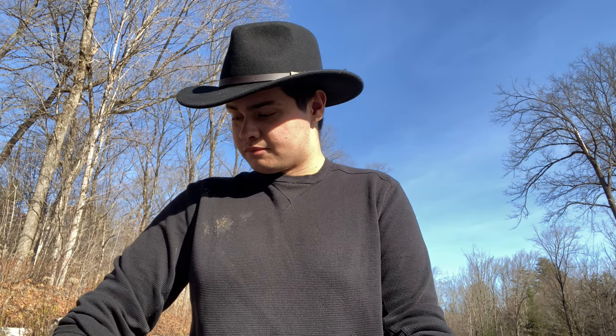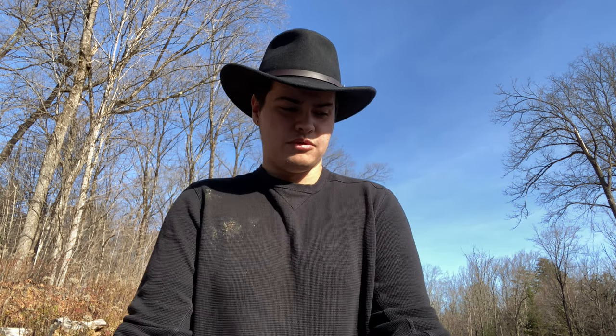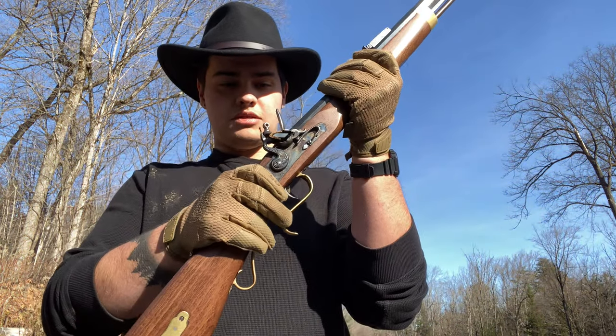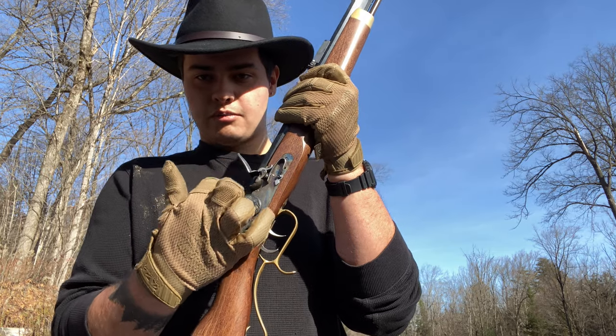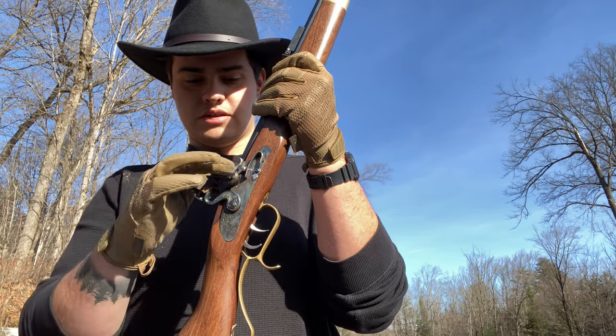These guns take a while to load — that's a downside. But the upside is they are very easy to fix, very easy to maintain. There's a very small number of moving parts, so it's a lot more reliable than a semi-automatic firearm where there are a lot more things that can go wrong. Here the moving parts are really just the hammer or cock, the triggers, and the frizzen.